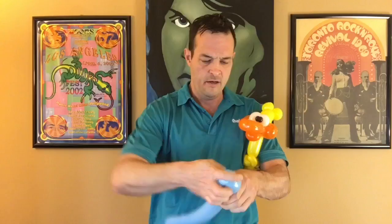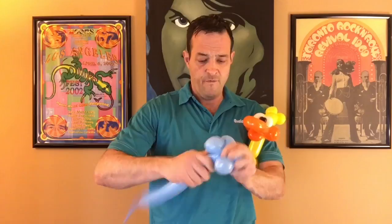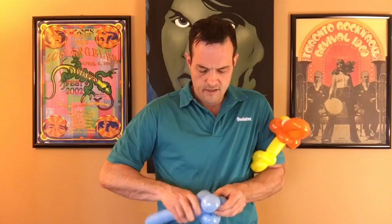Next, if you want it swimming on a pond, take a light blue 260 and just make a flower petal. I would say I did six loops — one, two, three, four, five, six.